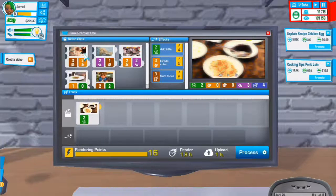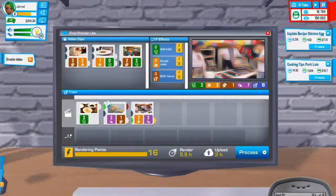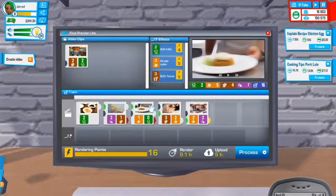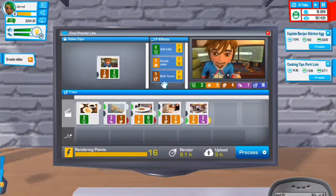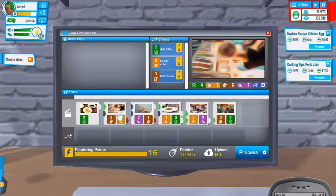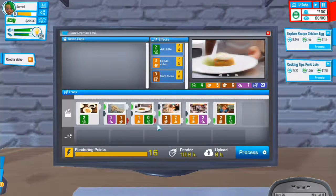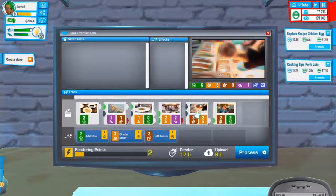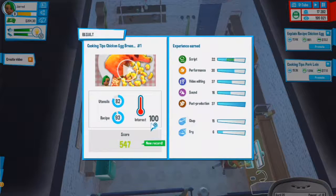Not a great choice of cards to use. I could do that - I wish that was the other way around. I really need this card somewhere but it's going to add another red. At least that one's going into it. Let's process that video and upload it. 100 interest - cooking tips, people really like them better than the recipes.